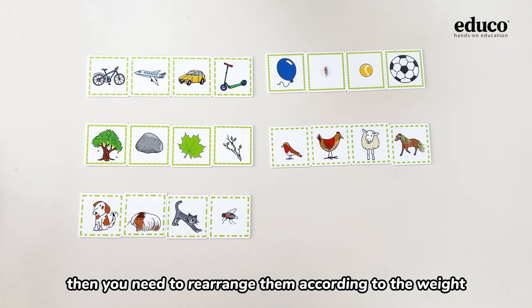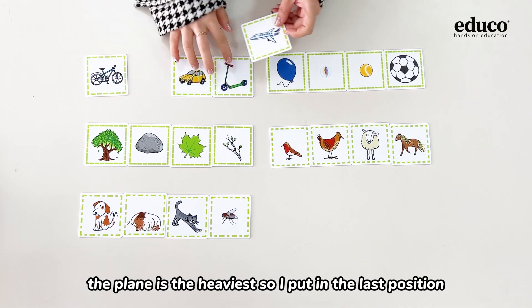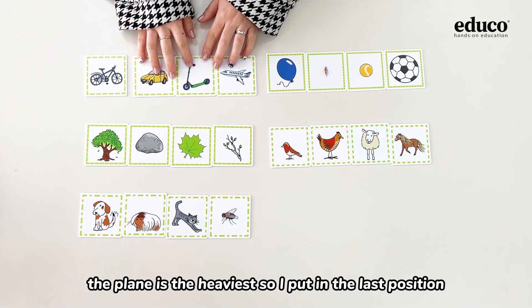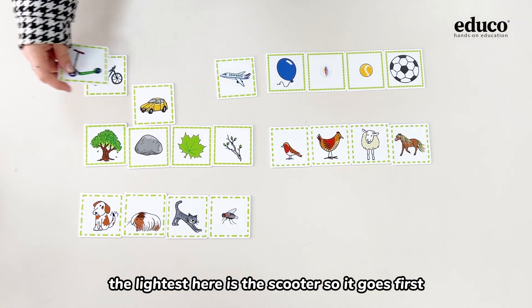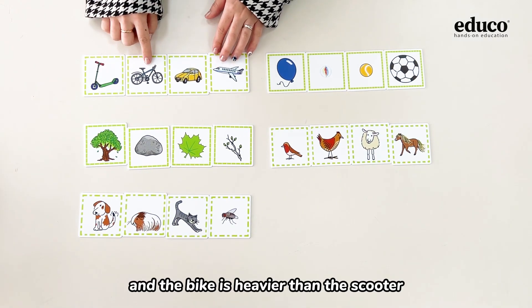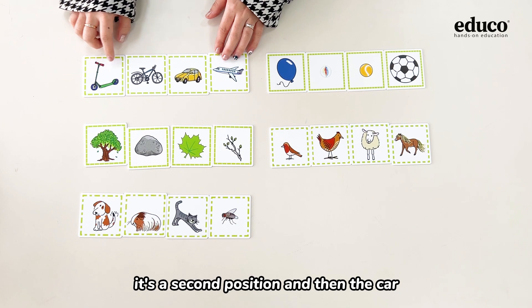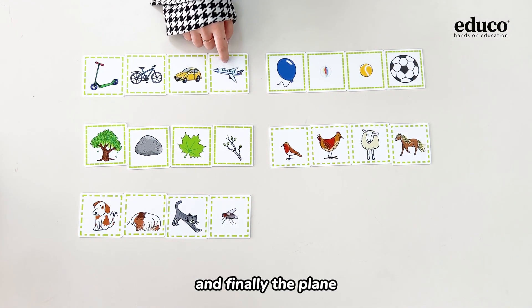Then you need to rearrange them according to the weight. The plane is the heaviest, so I put it in the last position. The lightest here is the scooter, so it goes first. The bike is heavier than the scooter, so it's in the second position, and then the car, and finally the plane.